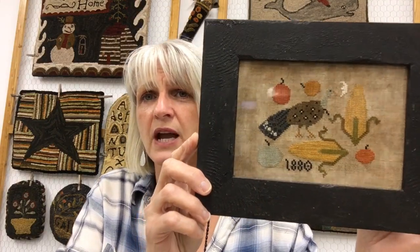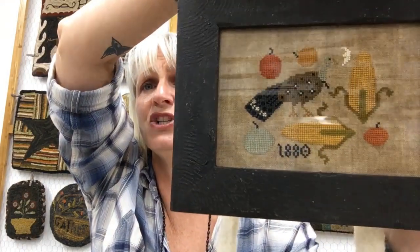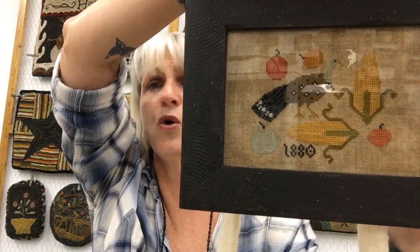I also stitched the model for something I had wanted to do for a while — I named it Indian Summer because that's when it was supposed to come out. It's a turkey and pumpkins and a moon and two big honking ears of corn on the cob. Sunflower Farm and Indian Summer — these will be out, I'm going to try to get them out by this weekend. So that's cross stitch.